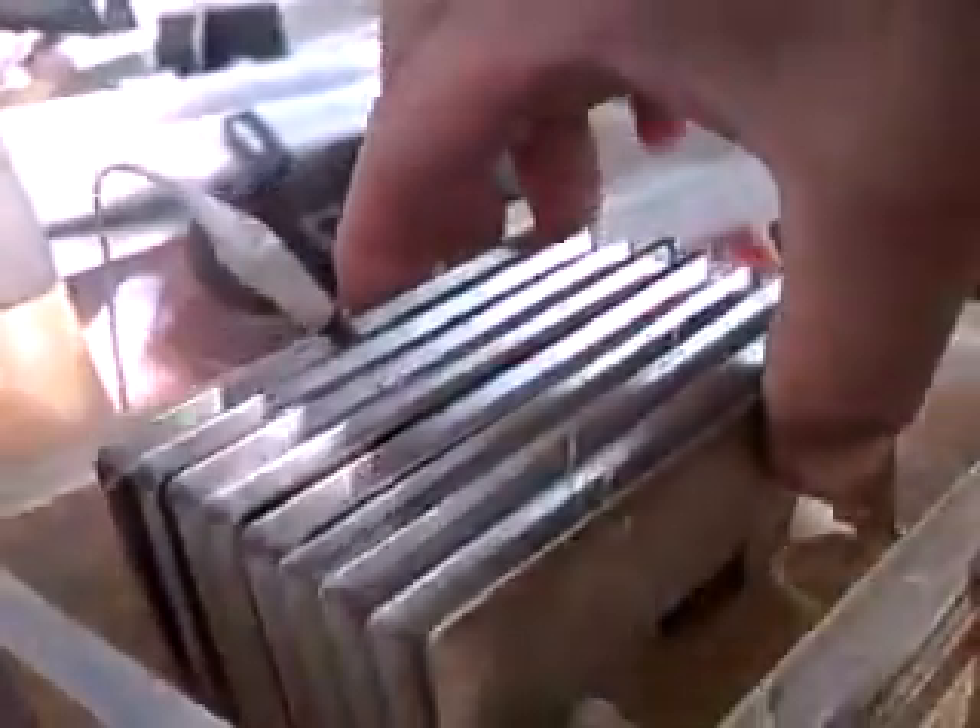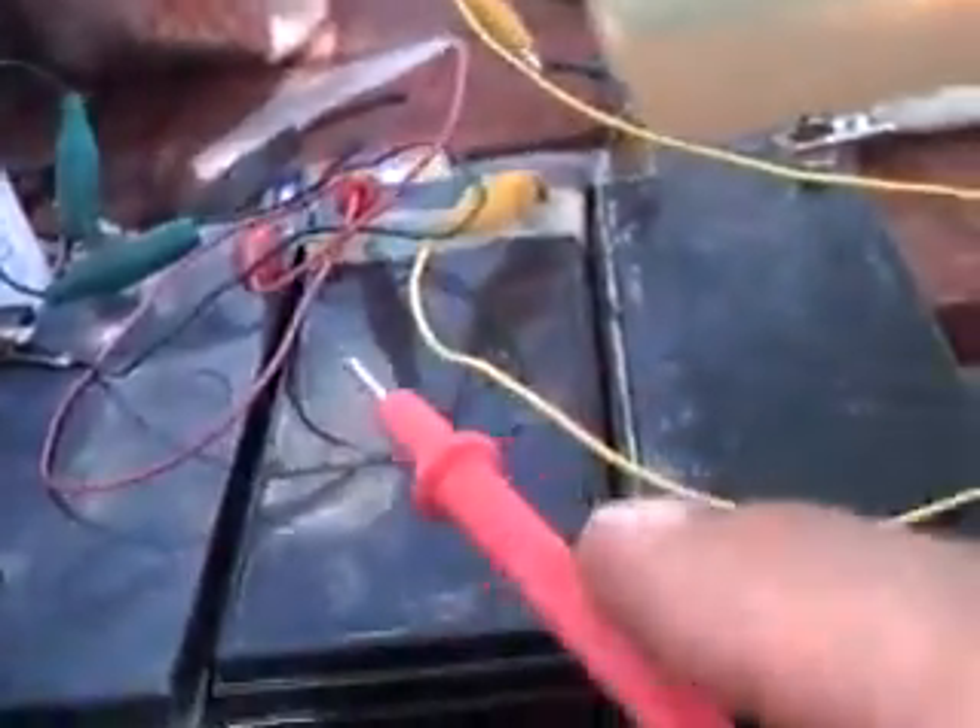The purpose here is to show you the difference between 12 volt, 24, 36, and 48 volts and the amps that each will pull. We have the amp meter here. We'll start off with 12, then in series 24, then 36, and then 48.